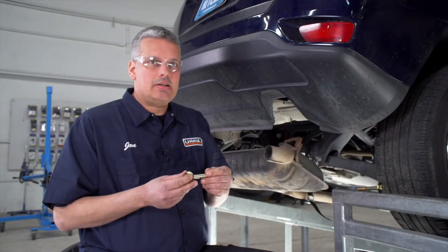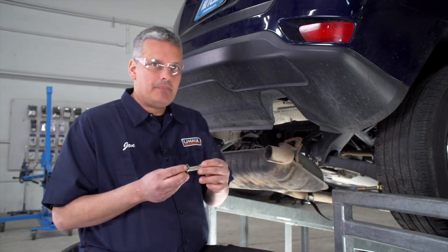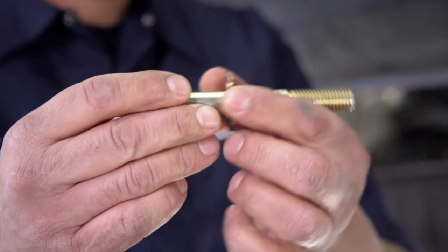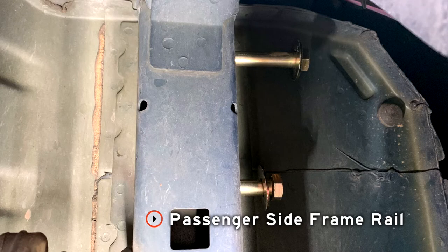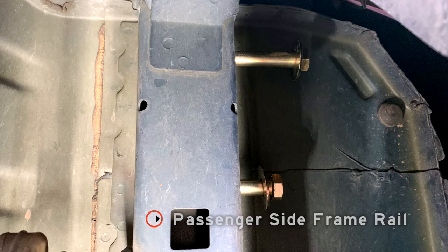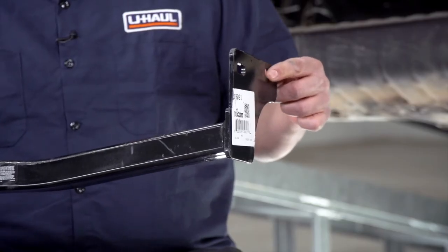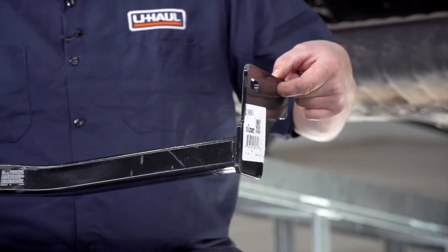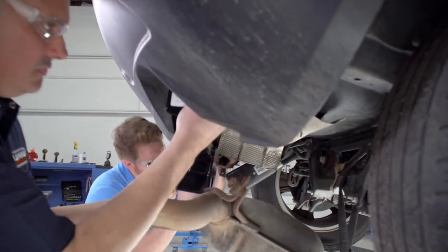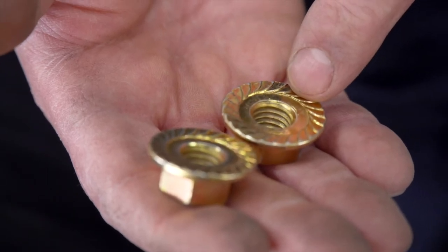We have two attachment points that are identical on both the passenger and the driver's side of the frame. The hitch attaches to the inside of the frame with bolts that go in from the outside through a flat washer. We're going to put these in halfway from the outside so that we can put our hitch up on the inside of the frame. Once the hitch is in place, we're only going to put our forward most bolt through the hole on both sides at this time. Because it's a tight spot, it helps to have a second pair of hands. With our front two bolts in place, we're going to secure them loosely with our flange nuts, with the teeth facing the hitch.